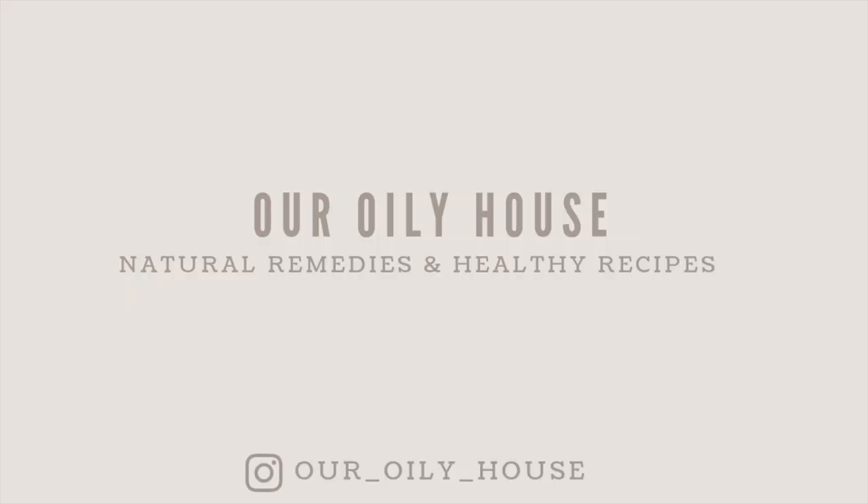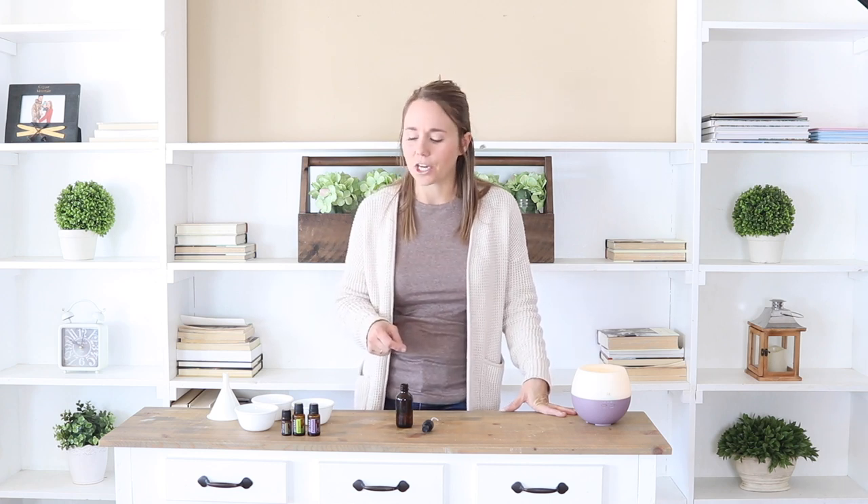Hey guys, it's Lara from OurEarlyHouse.com, and today I'm going to show you how to make a very simple aftershave. My husband has been using this aftershave for a while, and he really loves it, so I thought it would be a good time to share it here on the YouTube channel.